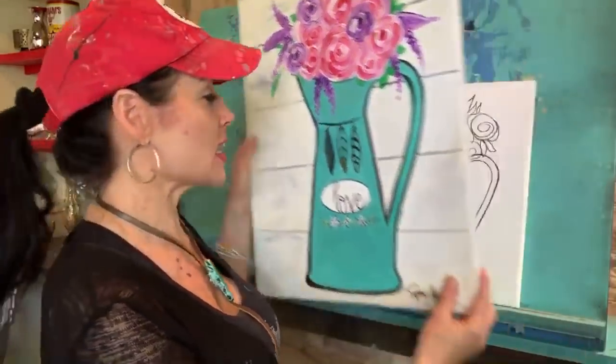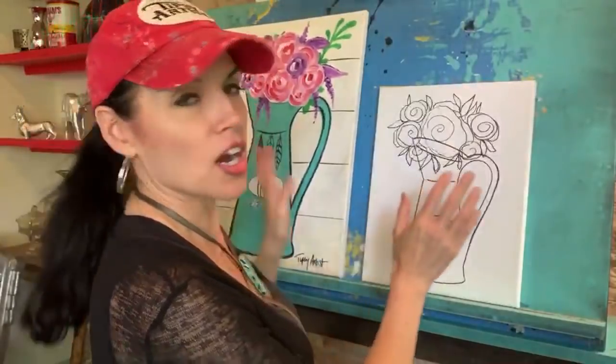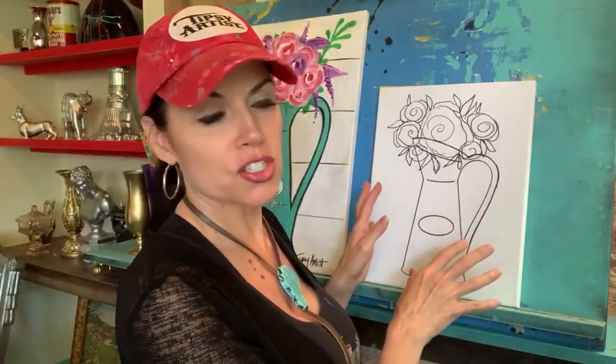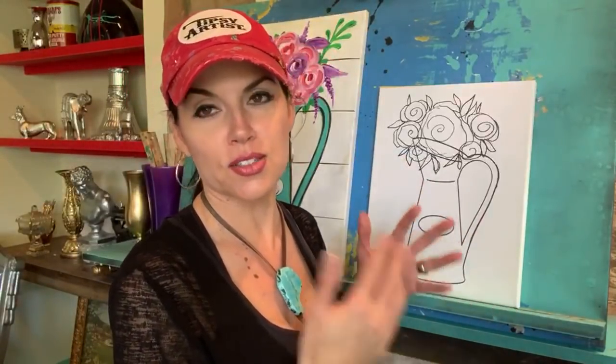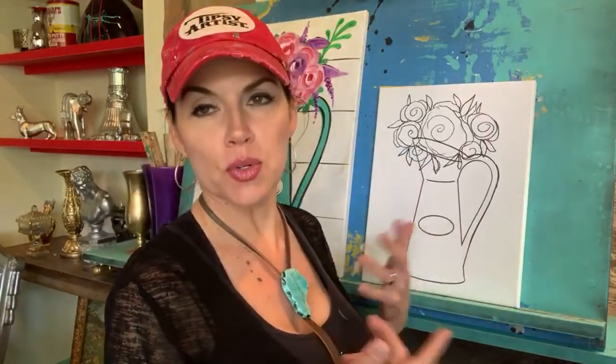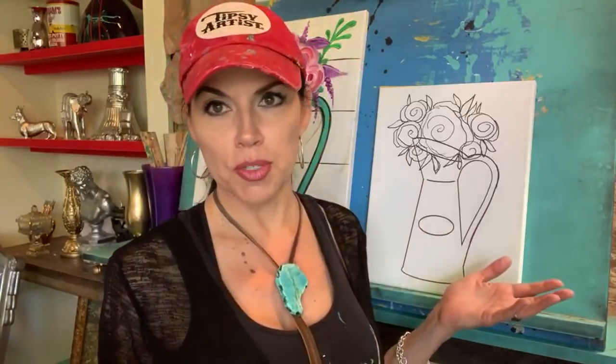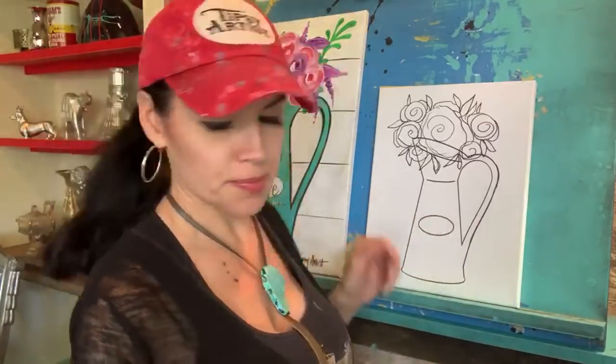Anyway, this is our inspiration for today. When I do my online classes, I just paint an 11 by 14 — it just makes it a lot easier to manage. Also, the templates fit, so that's really great, and that made it really easy to allow y'all to put it on your computer. Very, very easy.